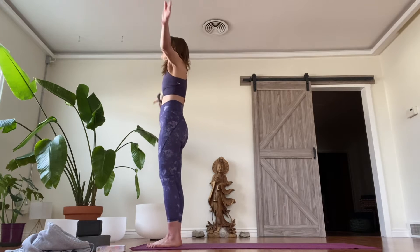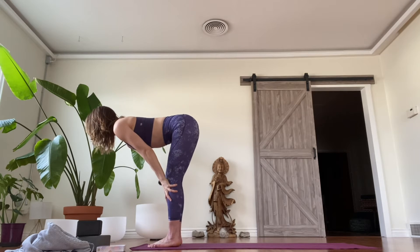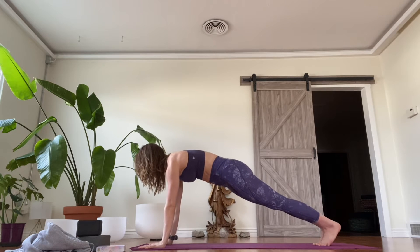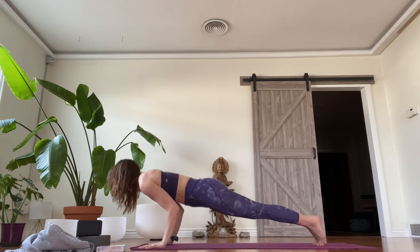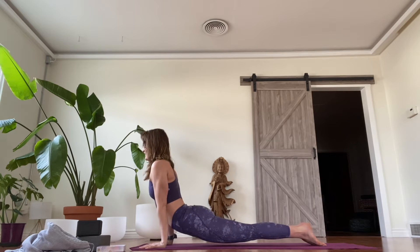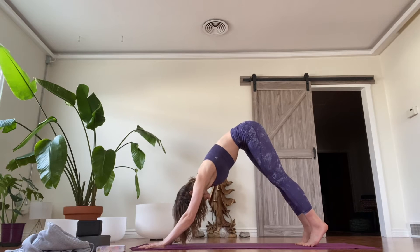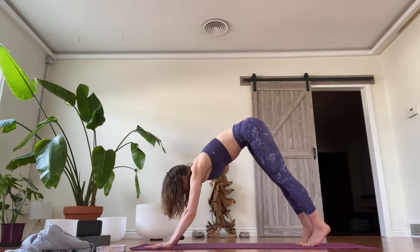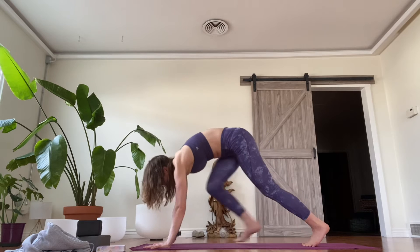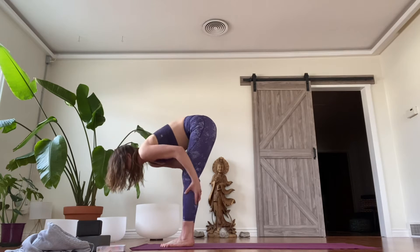Inhale, arms sweep high. Exhale, come down and over the tops of the thighs, engage the low belly. Inhale, hands to shins, flat back. Exhale, hands come down to the mat, step step back into your plank, press back through your heels, stretch through the calves, then stretch forward. We lower and lift your heels, breathe into the base of the belly, shoulder blades go down and back. Exhale, pull over the big toes, press yourself back and high. Nice deep inhale... and exhale. One more time — big inhale, exhale, step step, come up. Inhale hands to shins, flat back, exhale come down and over the tops of the thighs.